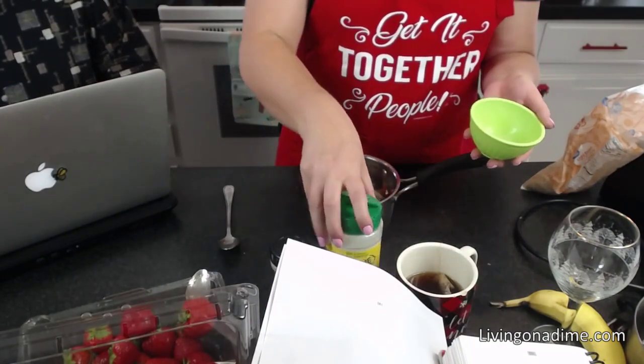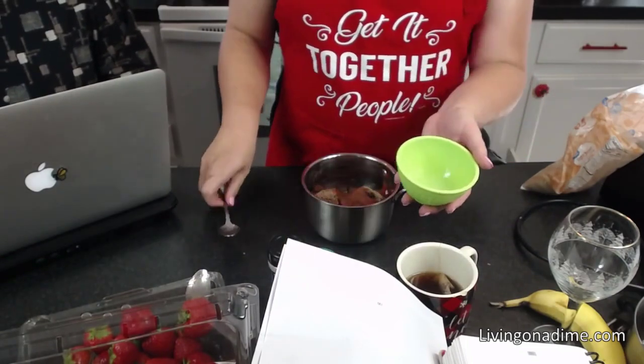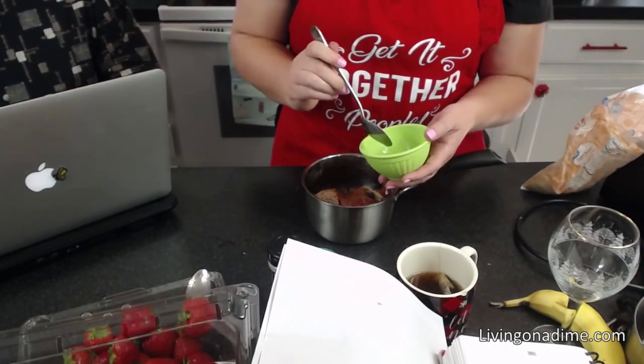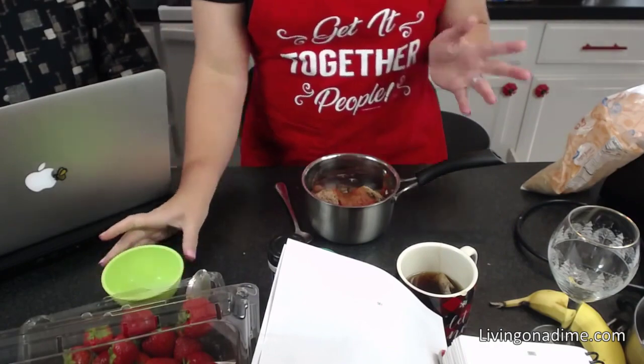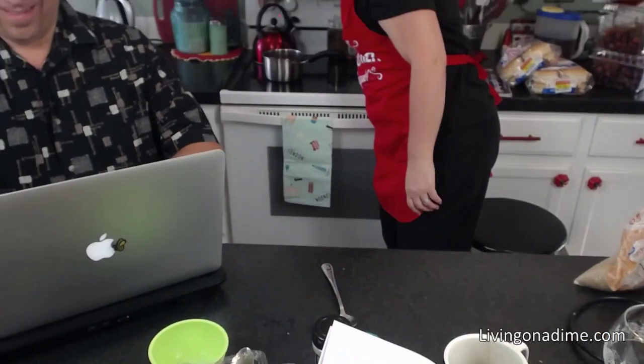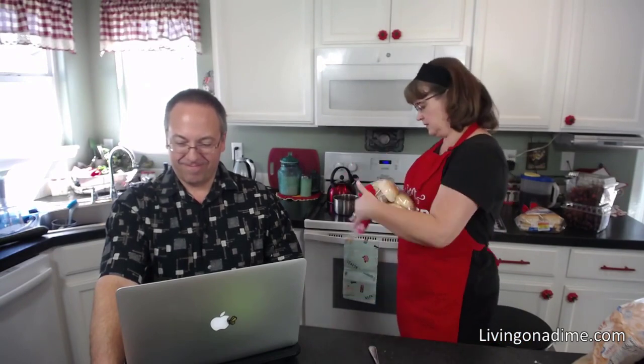Then add your lemon juice. I like this powdered dried lemon — you just put it in water, reconstitute it, and put in however much you need. Then we're gonna warm this up on the stove. When we're done, we'll take our hamburger buns — I got these for 25 cents, marked down yesterday — and put it all on a bun.